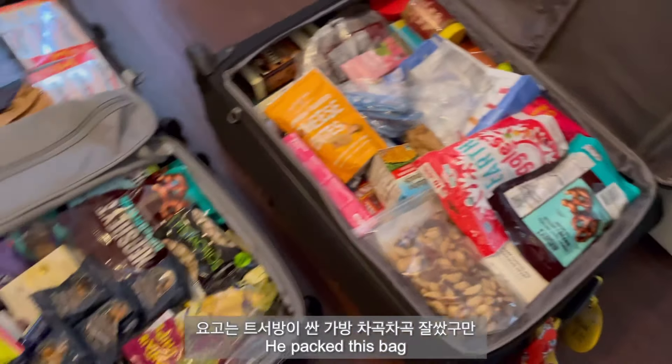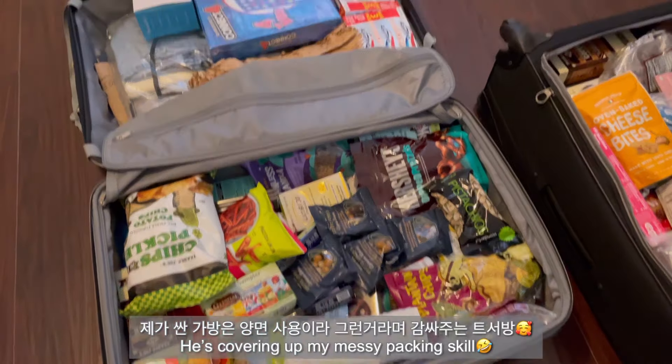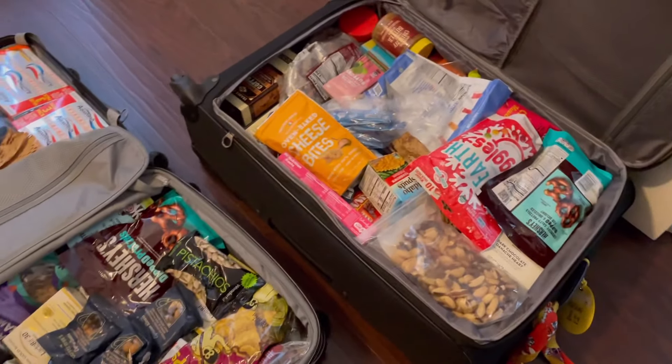You're packing so well, babe. Like mine is like so... Well, because you have two sides. So that's the only reason why. But still... Thank you, my love.